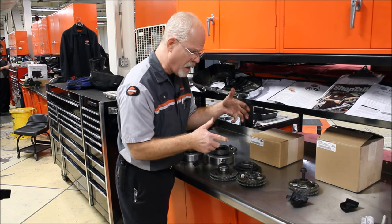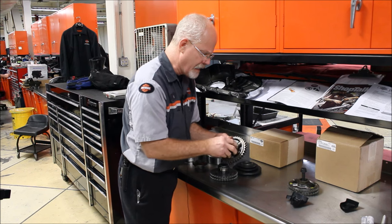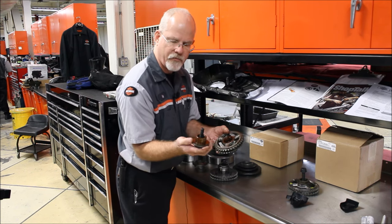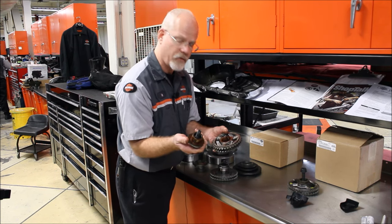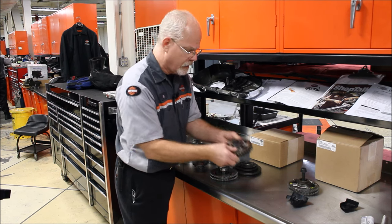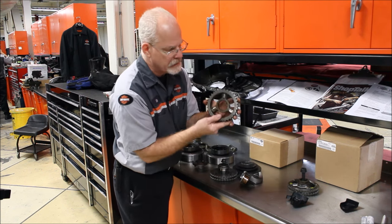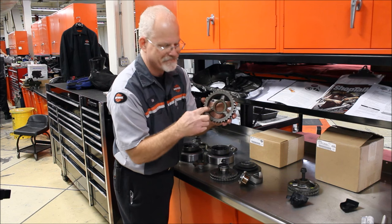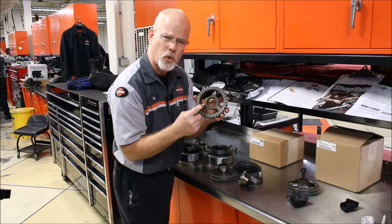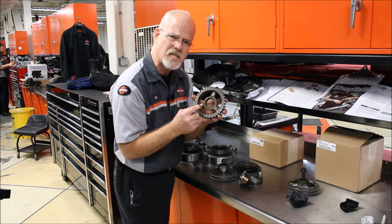They went through about four different renditions of this. This is one idea where they had a fiber plate instead of a spring — it kind of slid. But as you can see, if we can get a close-up here, the backsides wear. And this really got the Harley-Davidson engineers going — we've got a good design here, but it's not lasting.